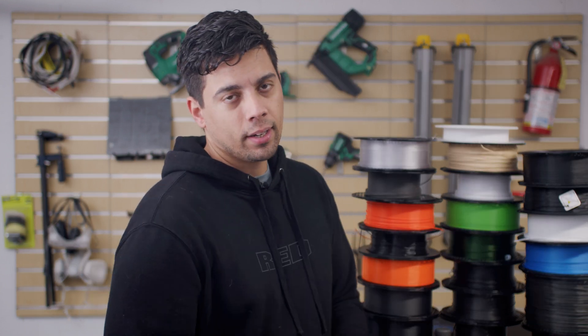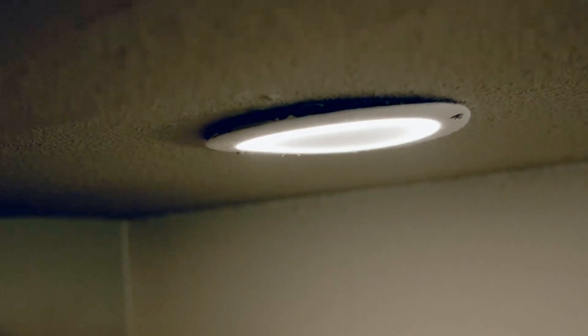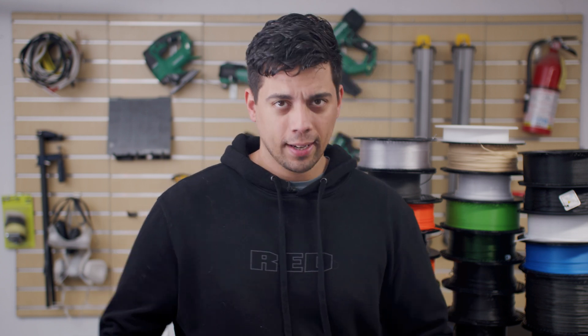I made a mistake and printed some recessed lights using PLA before learning about materials and how you're supposed to use them. Here's the problem — they warped because it got too hot. And without an enclosure, since I don't have a Core One yet, you're limited in the materials you can use. So I'm stuck between PLA, PETG, and maybe on rare occasions under the right circumstances, a PC blend.